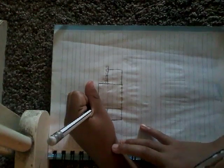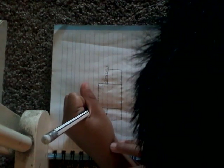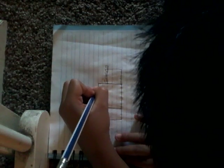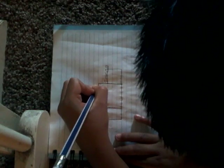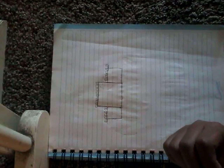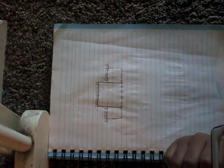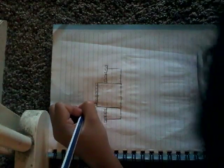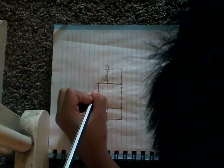So now you need to go — just like that. And then you go draw a line right there, and then another line right there.